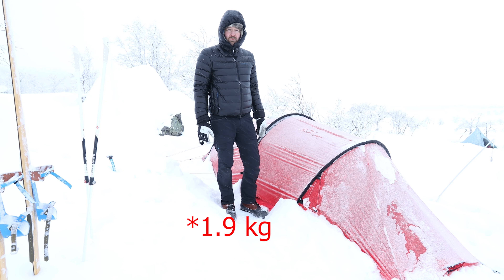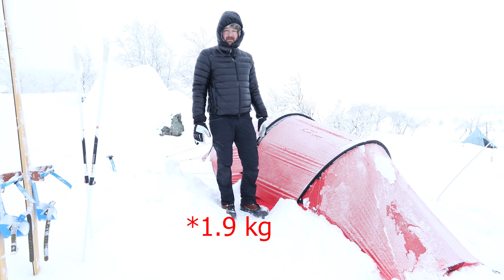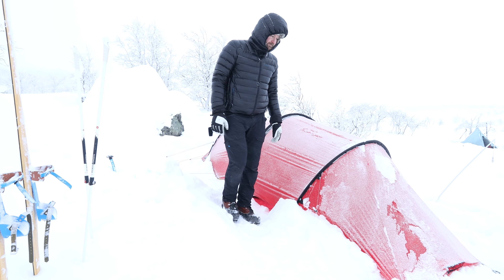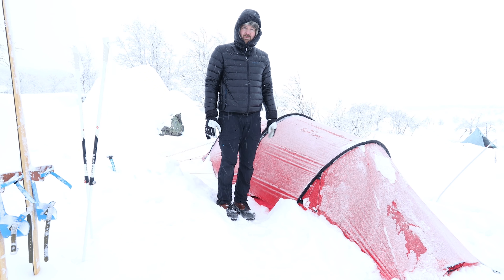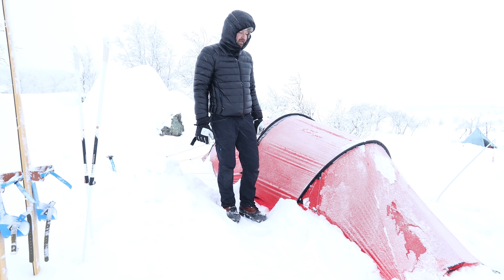I think it weighs about 2.4 kilos in the current setup. It's not a winter tent and I don't sell them as winter tents, but they work quite well as a winter tent, at least for me. You're not going to find a tent of this size by Hilleberg that is going to be as light as this is.